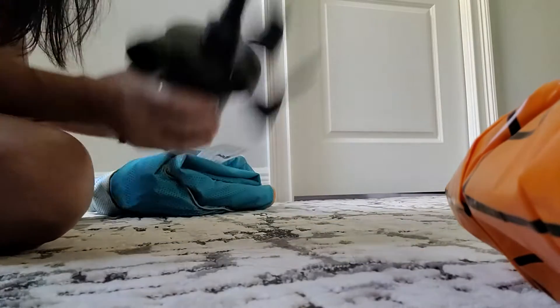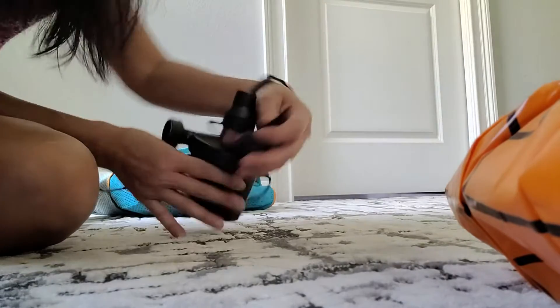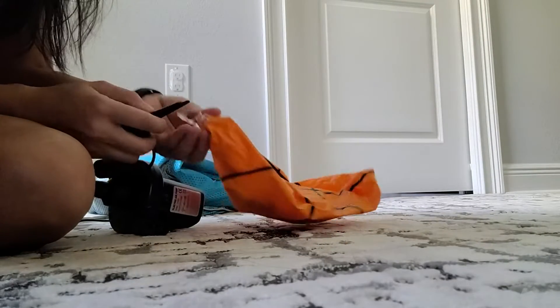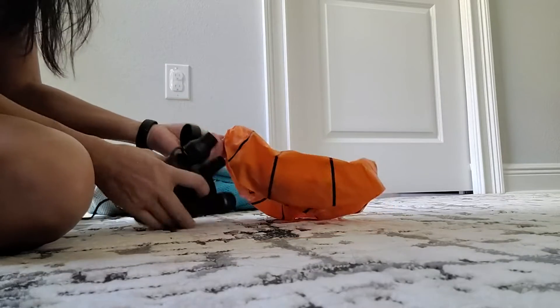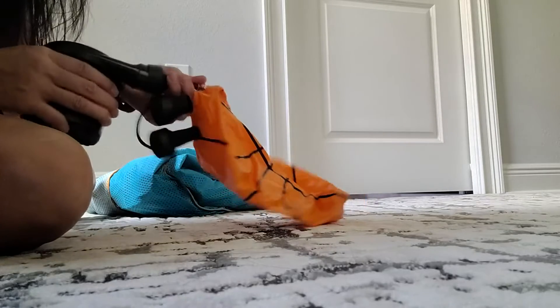Depending on the attachment head it's going to be quicker, because with the bigger ones it blows out air quite fast. But for the small balls it takes a little bit longer just because the hole is a lot smaller that it's dispensing air. So we're going to give it a shot to see how long it takes for a small, almost 11-inch ball.